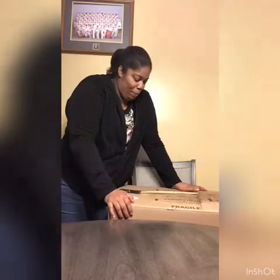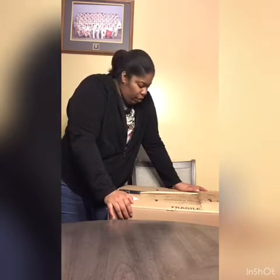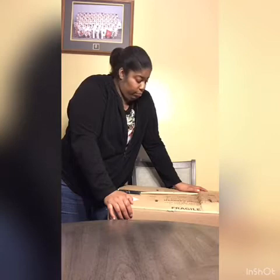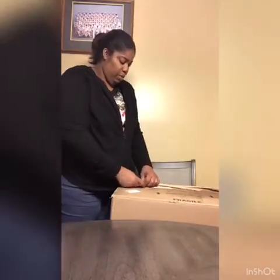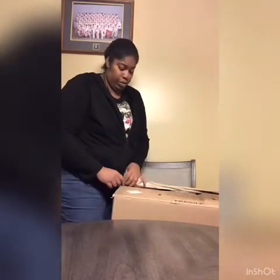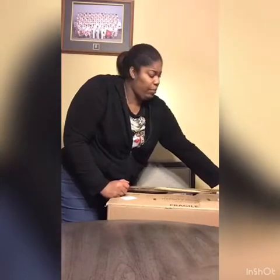So I ordered something from Prime Pantry on Amazon, which is basically household stuff that you need. Let's get to it — this box is heavy and it got rained on, as you can see the top is kind of messed up. I'm just gonna do my video standing up because there's no need to squat; the box is big and heavy. I don't even know why I put it up on the table.